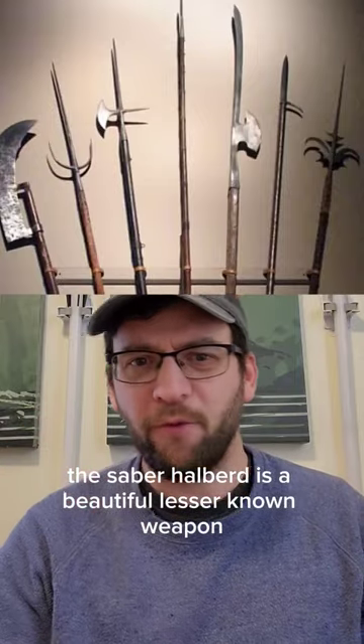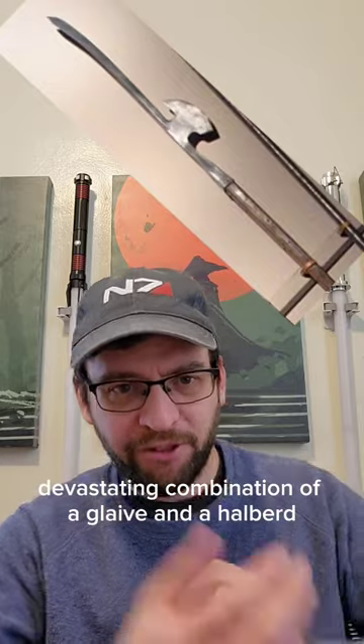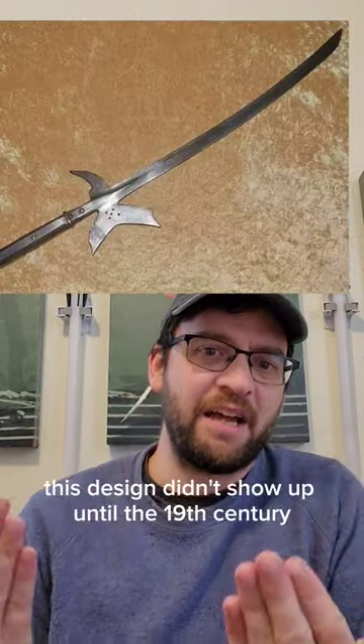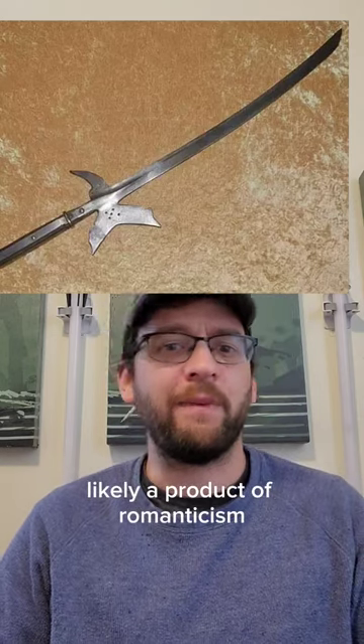The saber halberd is a beautiful lesser-known weapon. It seems like it would be a devastating combination of a glaive and a halberd, but it wasn't. This design didn't show up until the 19th century, likely a product of romanticism.